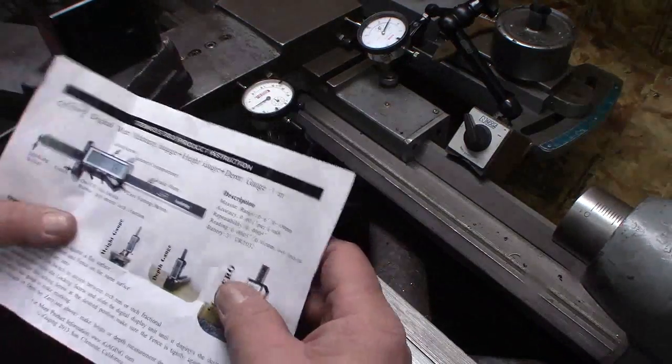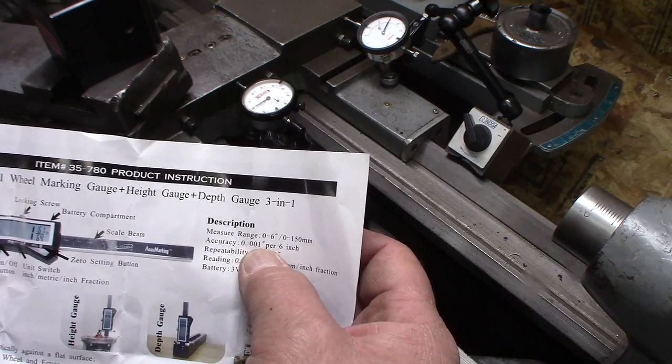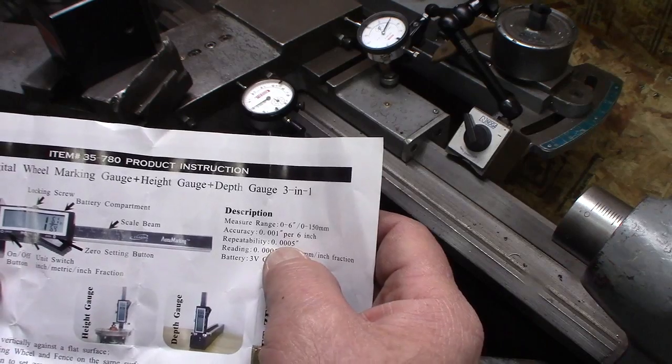On the paperwork it says accuracy is one thousandth per six inches and repeatability is half a thousandth.